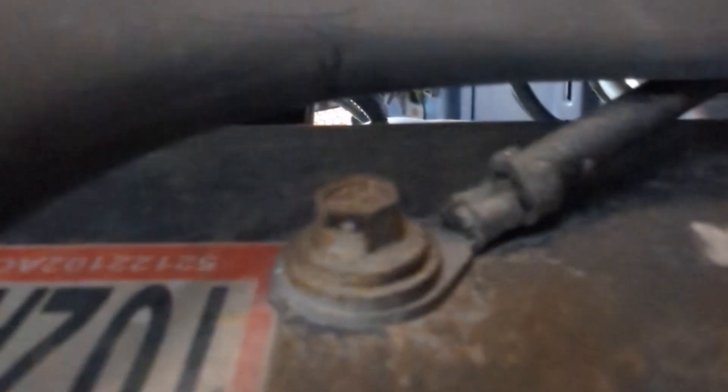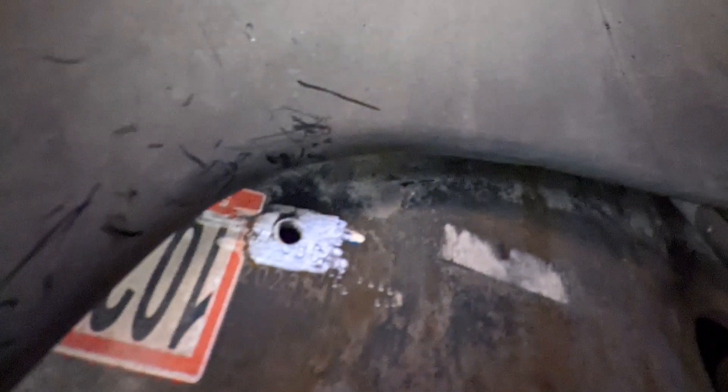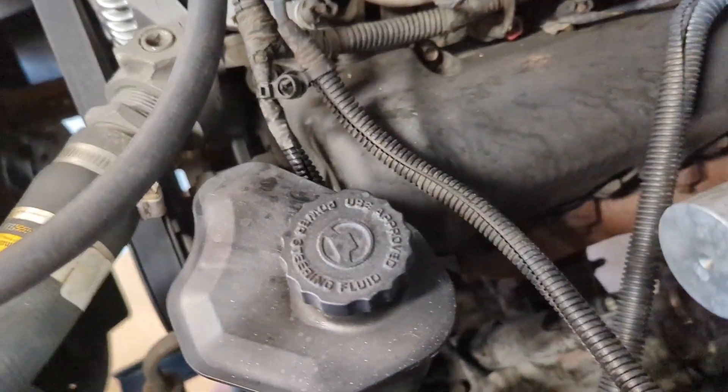To install the ground wires all we've got to do is trace the factory grounds back down to the frame and to the engine block. The one on the frame was really easy to get to, especially from underneath the truck. It was held in place with a 10 millimeter bolt and I removed some paint around it with a Dremel to get a good solid ground to the frame. The engine block ground was a little harder to reach — it's behind and above the oil filter.